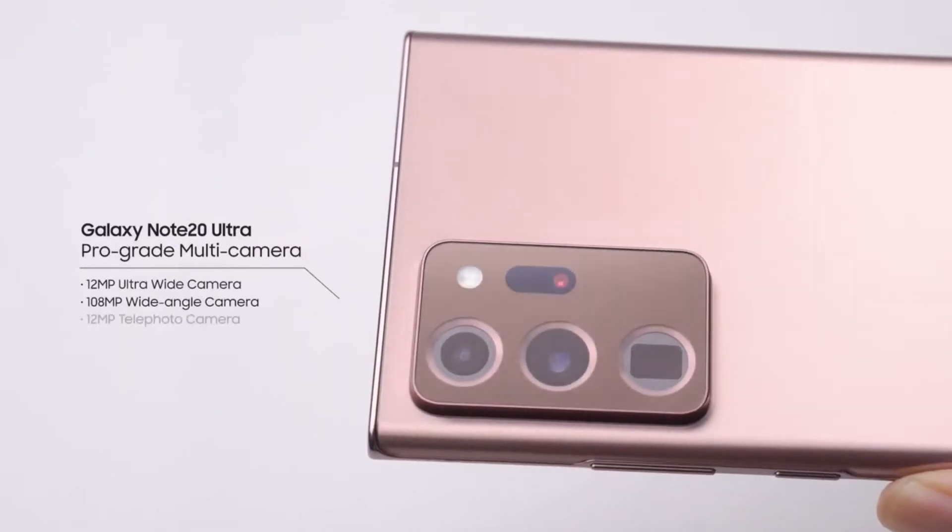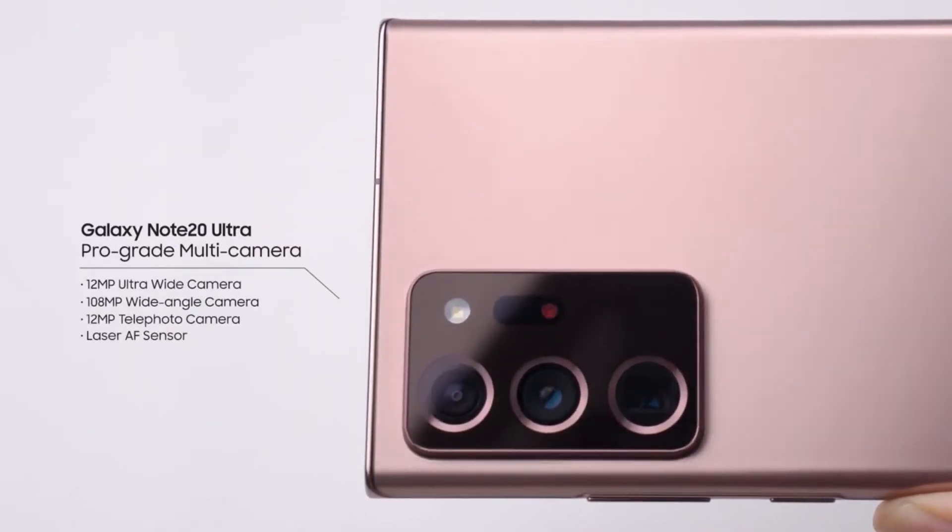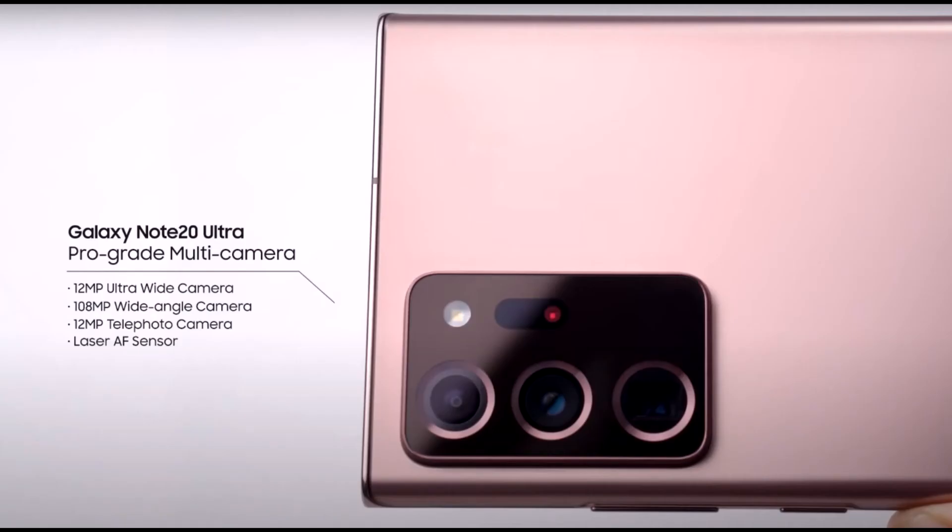And on the back, we have the huge camera system with a 12MP ultrawide camera, the 108MP main camera which we saw on the S20 Ultra but now with a laser autofocus sensor, and a 10MP telephoto camera with 50x zoom capability.